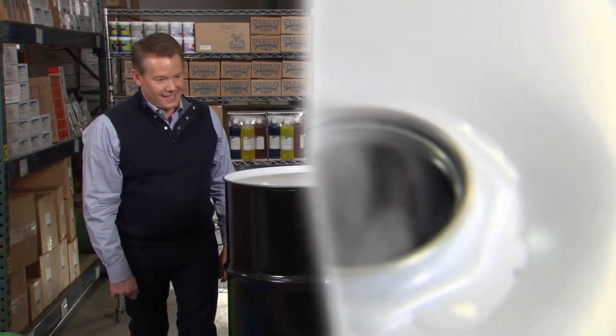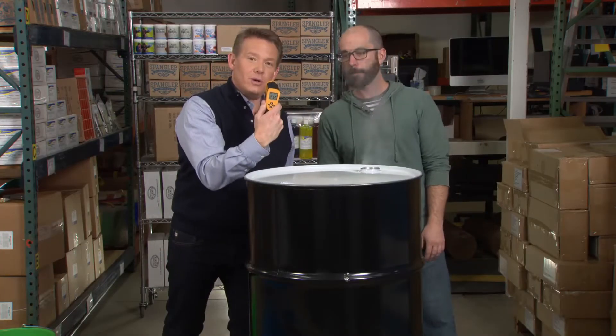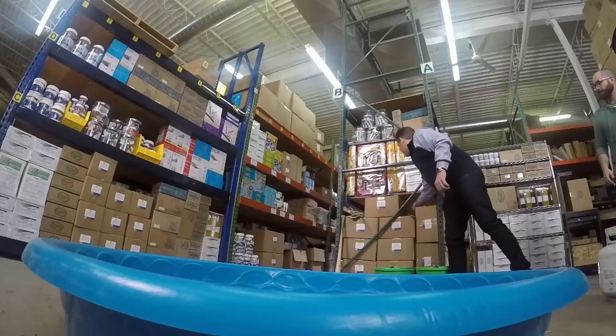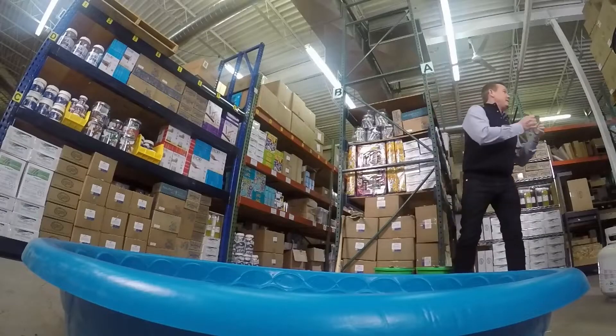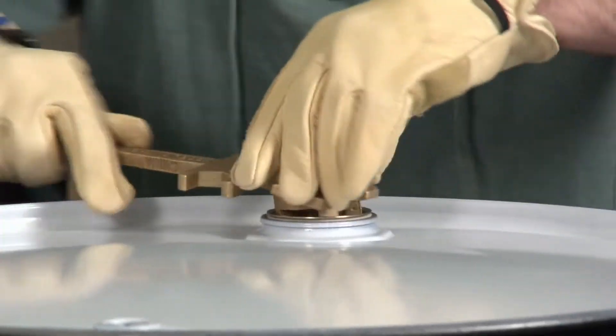About two minutes go by. Let's look at the temperature — 212 degrees. That's perfect, let's do this. Safety glasses on, safety gloves. Here are your glasses. We turn off the gas and lock down the cap — really tighten it down. Good seal.